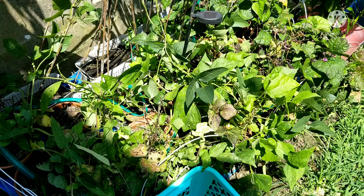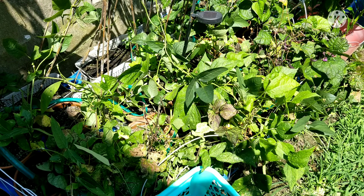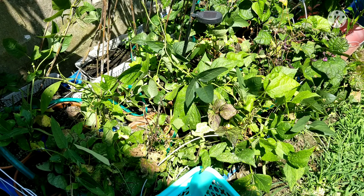Let's do it. Alright y'all, so this is my bean area — my long beans, my royal burgundy beans, some strike beans, and some golden wax beans.